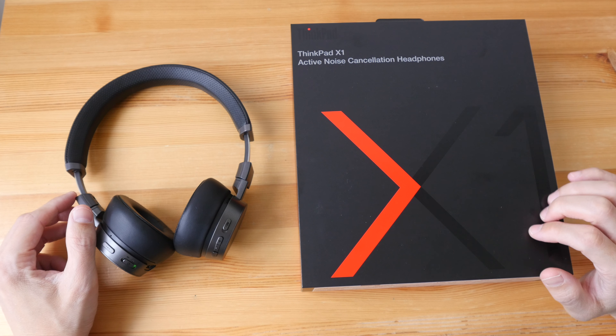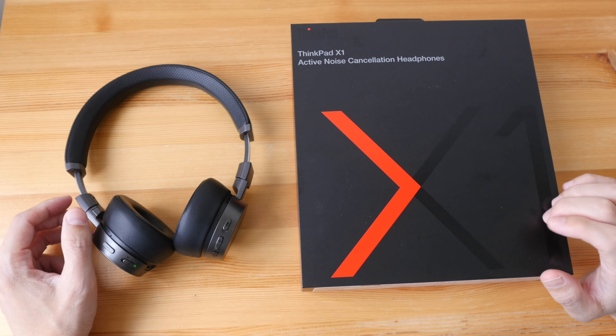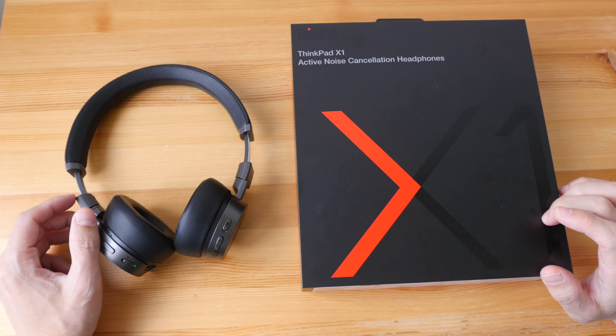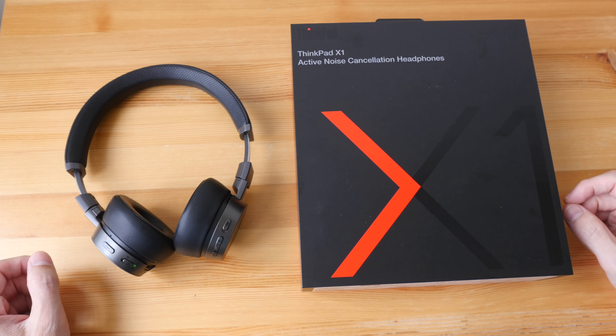First of all, disclaimer: this is an unexpected free gift I received from Lenovo for putting out the review for the ThinkPad X1 detachable, which I published a few weeks ago. The company did not tell me to review this, but since I have it, I might as well make a review.